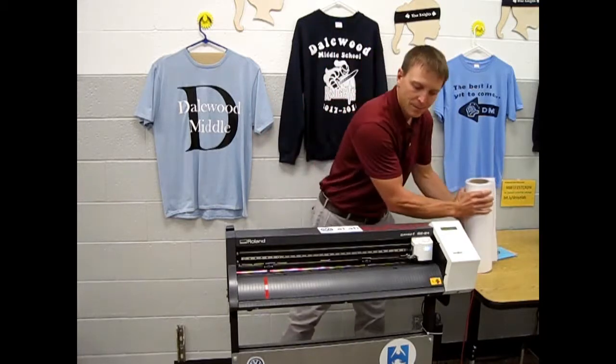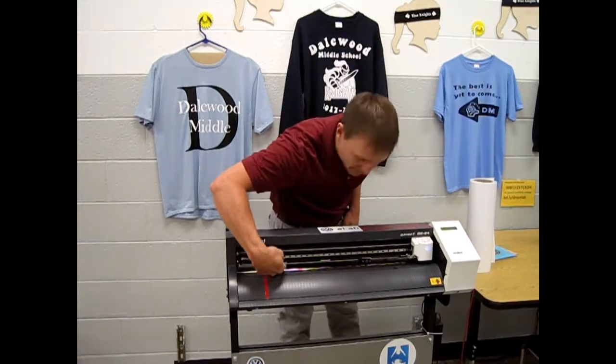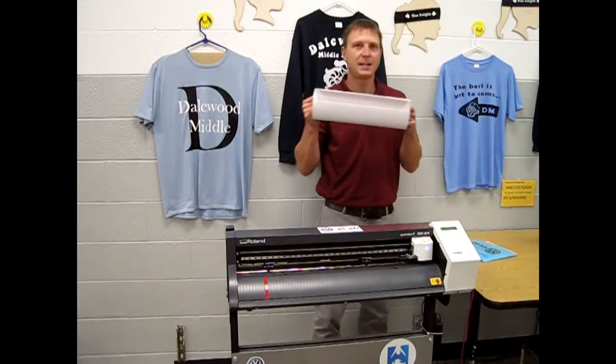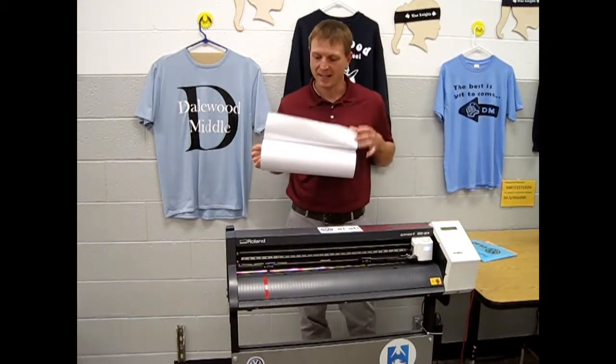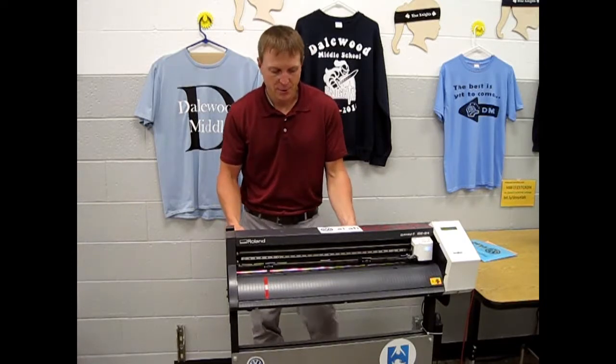There are several things you need to do. First, there's a slot right down here that the vinyl needs to go through. Take your roll, shiny side down, put it on the rollers in the back, and feed your vinyl through the slot.